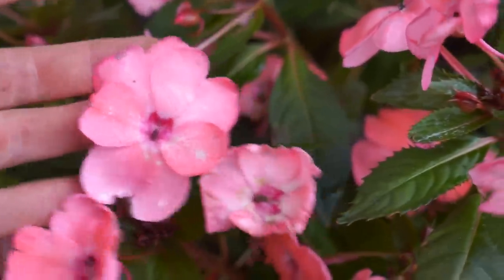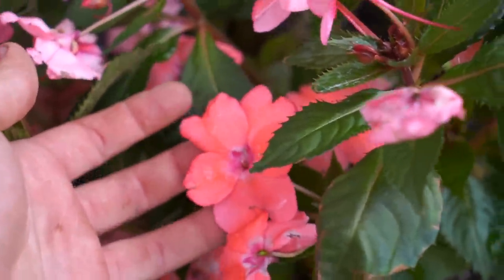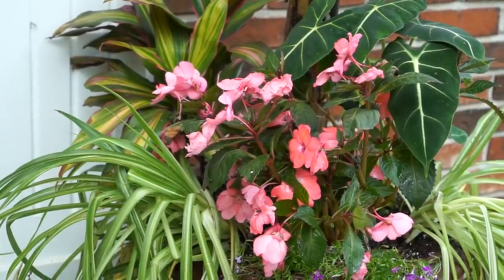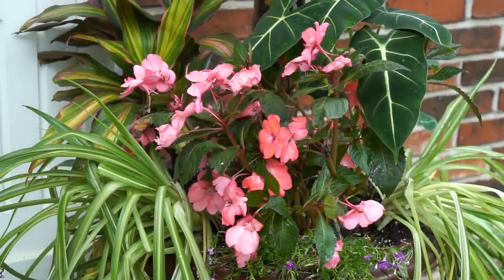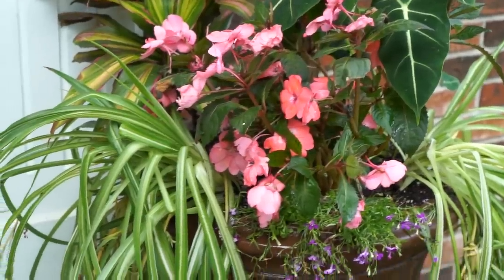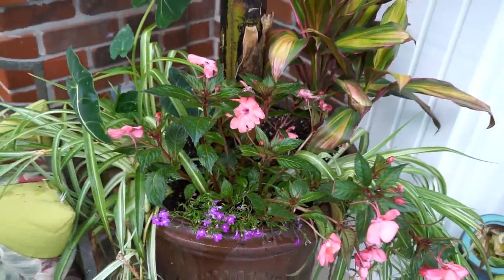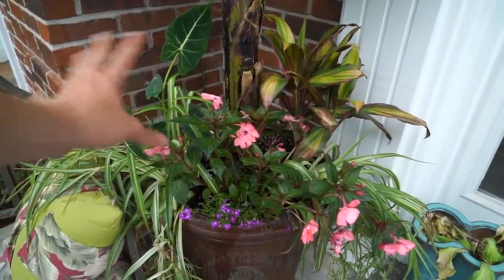These sun impatiens are so reflective it's hard to get their true color on camera, but they're a coral pink color — the fresh flowers look a bit orange on the viewfinder, but they're more on the pink end. If I had to mess with the roots too much to get them in, I could cut them back about halfway or even leave just a third, which encourages more bushy growth from the inside. But sun impatiens are so resilient I'm just going to give them a couple of weeks and it'll be fine.